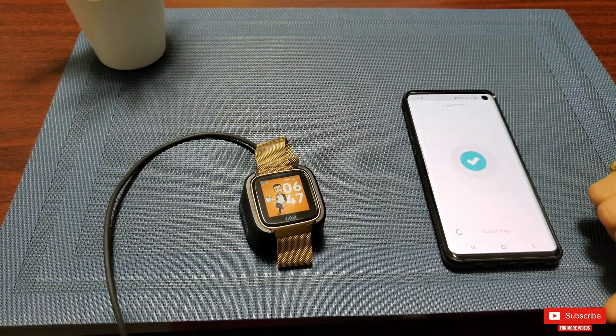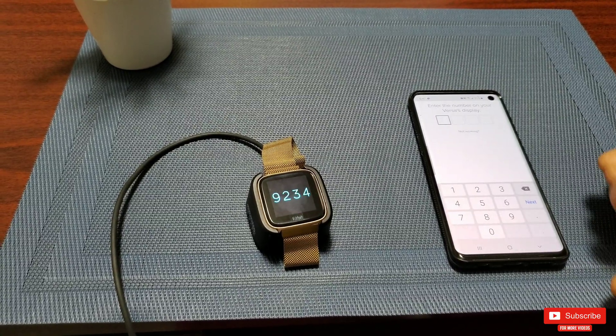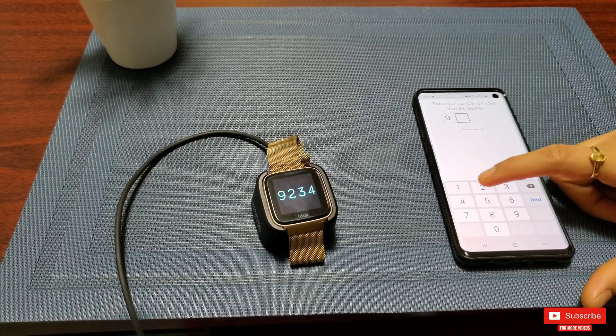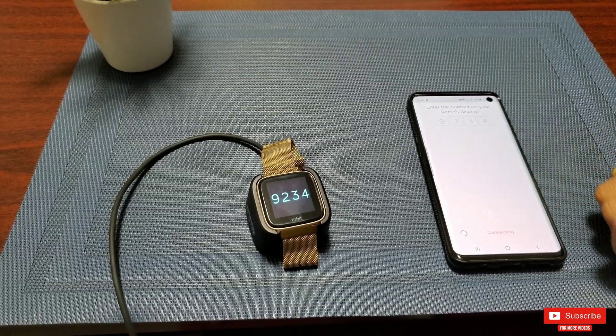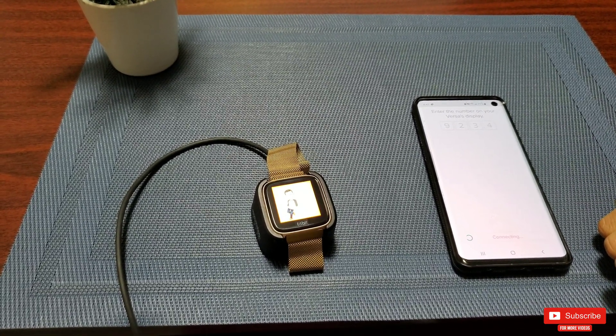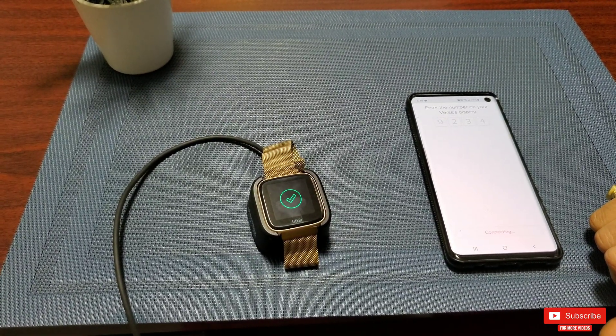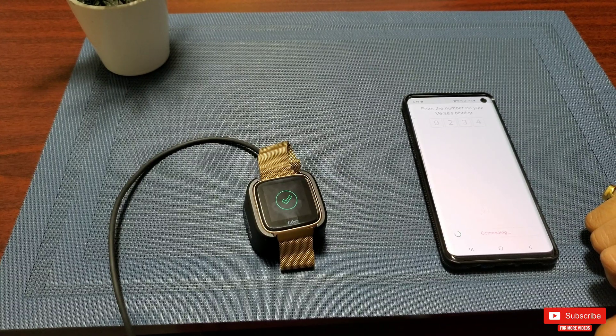Click next and it will prompt you to put your Versa in the charging brick. Your phone will then start looking for an available Versa and will find it. Once found, your Versa will display a four-digit code which you enter on your phone. The phone will start connecting to the watch, and you'll see a green tick mark once it's connected.